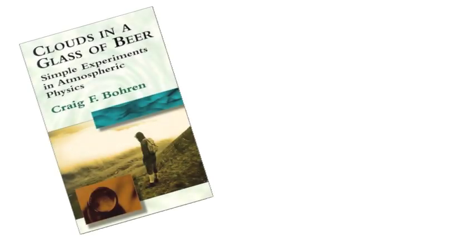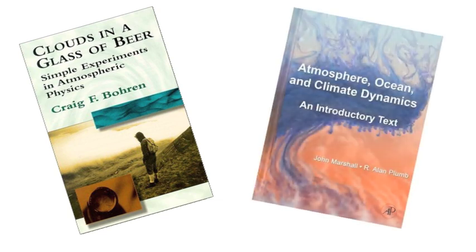This demonstration is described in more detail in these books: Clouds in a Glass of Beer by Craig Borens, and Atmosphere, Ocean and Climate Dynamics by John Marshall and Alan Plum.